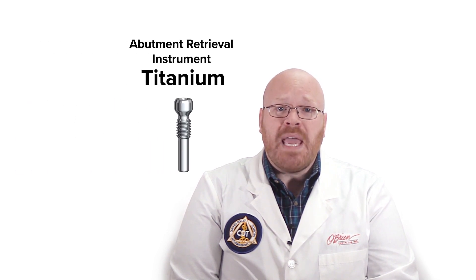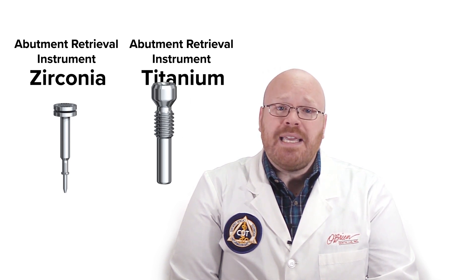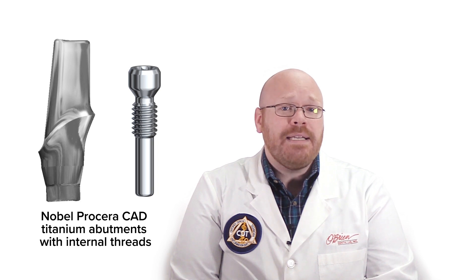The other two tools are each designed for a specific type of abutment: the Abutment Retrieval Instrument Titanium and the Abutment Retrieval Instrument Zirconia. The Titanium instrument is specifically for Nobel Procera CAD titanium abutments that have the internal screw threads. It looks similar to a normal screw, except that it's taller and the threads are higher up on the screw body. As you screw the retrieval tool into the abutment, the bottom of the tool makes contact with the bottom of the implant screw hole and forces the abutment up and out. This will only work for titanium abutments that have the internal threading.